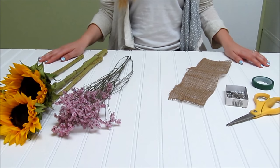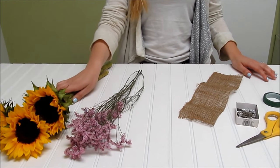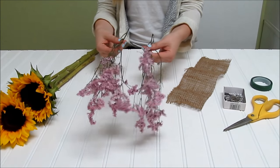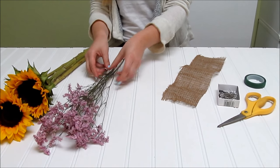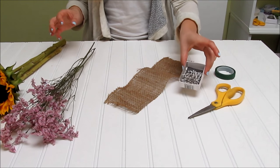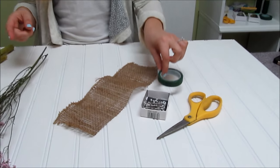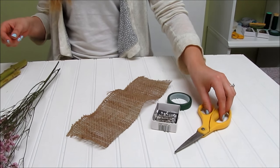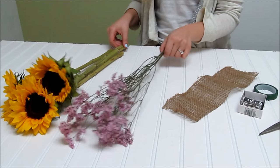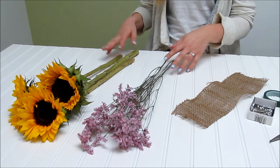We're making a bridesmaid bouquet with some sunflowers. We've got three sunflowers here, some pink limonium — pink statice also works really well — about two to three stems is ideal. We have some burlap to wrap it all up. You're gonna need some corsage pins to pin the burlap on, floral tape to keep all the flowers together, and some scissors to cut the stems once you're done. You're gonna need about 12 inches for whatever flowers, greens, or anything else you're using — cut it to that so it's easier to arrange.